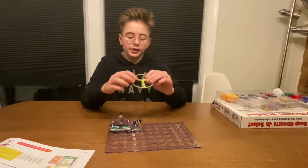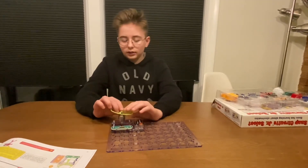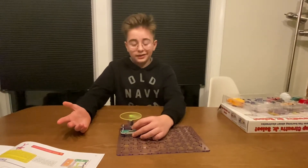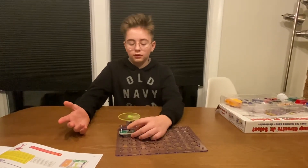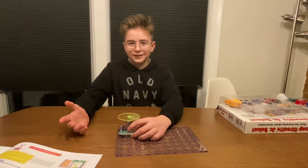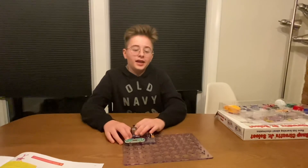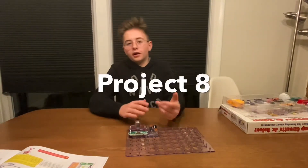Then take your little blade, set it right there, and then you want to turn it on and then turn it off. And that is how you do project eight.